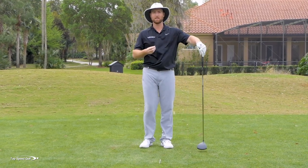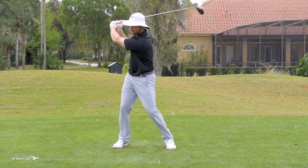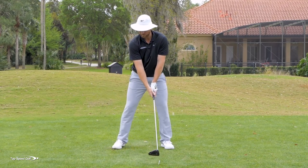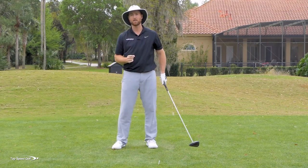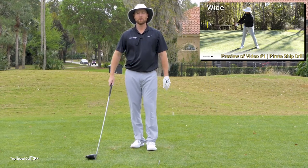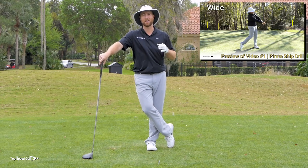A big piece I see people go wrong with is getting the lag. So many players start to lose a little bit of that lag — maybe it's not a full cast, maybe it's just not as much lag as you'd want. There's a specific thing you need to do in the takeaway; if I set my wrist the correct way, it makes it much easier to get that lag. I have a video called the pirate ship drill that really expands on that and helps you get lag much more easily. Just click the card that pops up on your screen or the link down below in the description and you'll get instant access to that entire video.